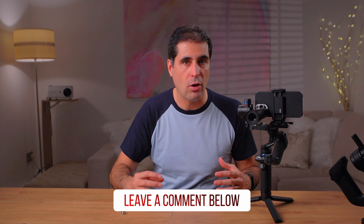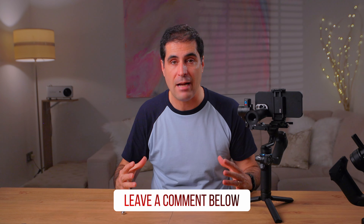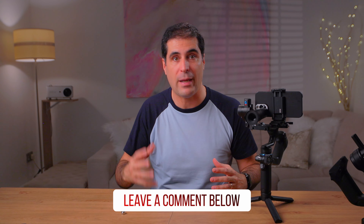By all means, leave me any comments below if you have any questions or any specific setup that you have, and I will try my best to get back to you as soon as possible or at least within 24 hours. Feel free to give a like to this video if you found it helpful, subscribe to the channel if you haven't done so already. I'm going to be doing more of these balancing videos of different gimbals as they come into the market. I'll see you in the next one.